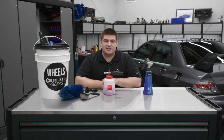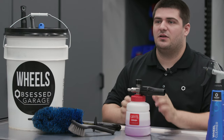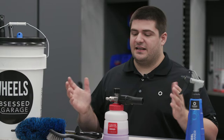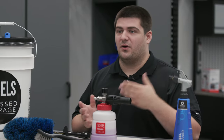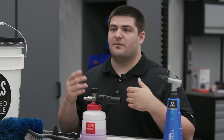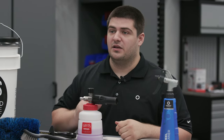A question we get pretty often here at OG is why we foam our wheel cleaner and is it the best way to do it? Is there any advantages to foaming a wheel cleaner as opposed to just spraying it with a traditional bottle? Instead of sitting here and explaining exactly why or how we do it, I think it's best to take it outside and show you on a car some of the pros and cons to foaming your wheel cleaner.